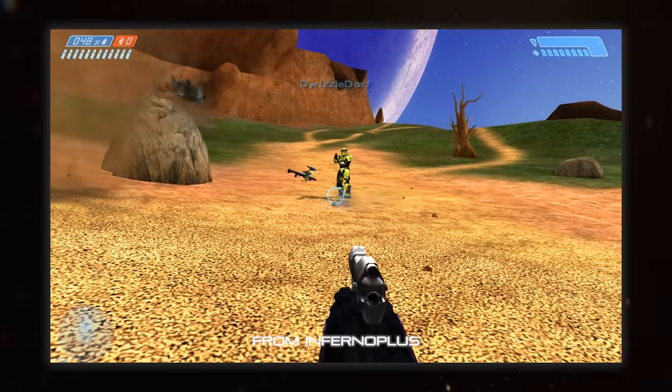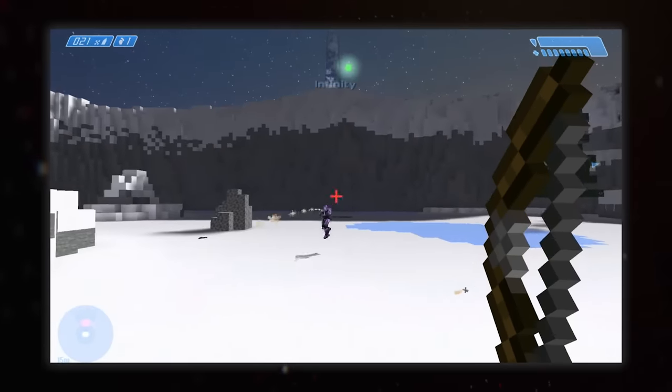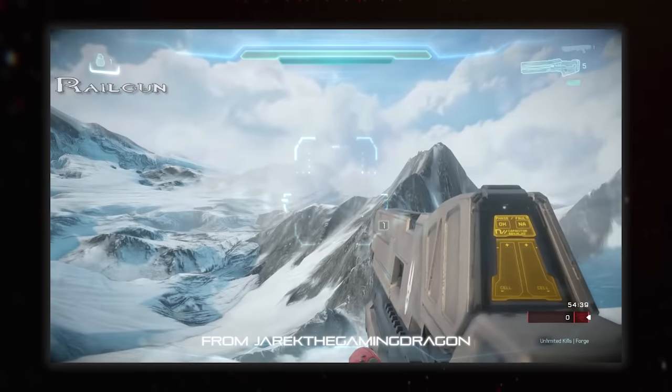Later iterations of the AR did tame this somewhat, down to a mere 36 or 32 rounds - inflation must have hit hard after the first game. In general, Halo is pretty good with its weapons, at least the standard UNSC ones. The exception being the Railgun in 4 and 5, because it does the silly gap between the rails thing I mentioned in the Kinetic Weapons video last month.